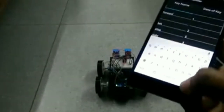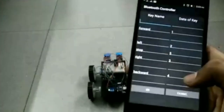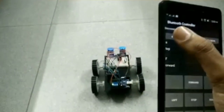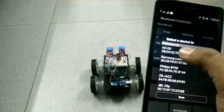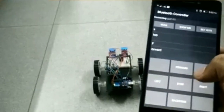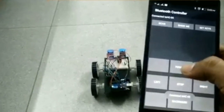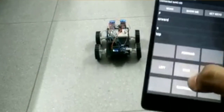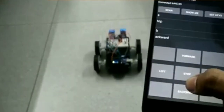The following is the circuit diagram of the Bluetooth-controlled robot using Arduino, L298N, and HC-05, which is installed on an Android phone to communicate with the Bluetooth module.